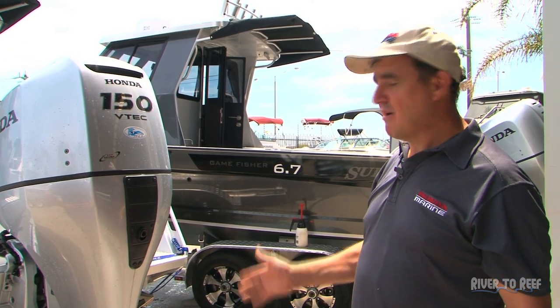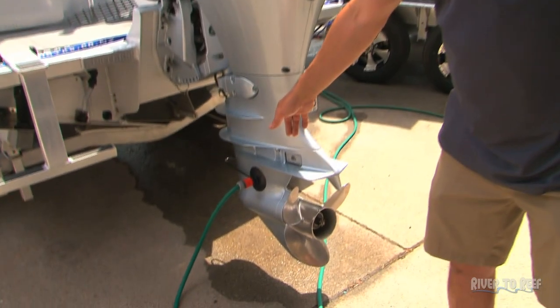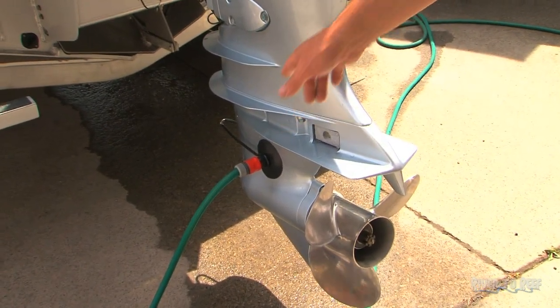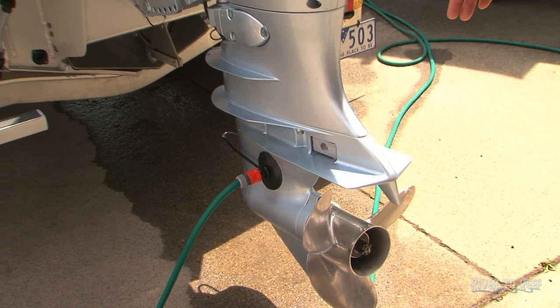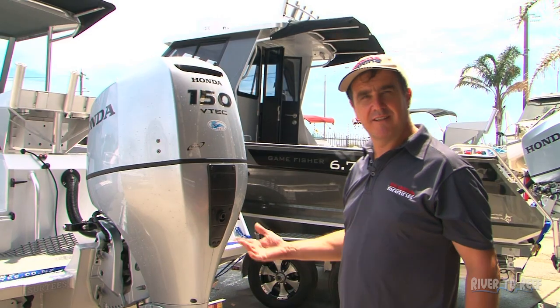The best and most thorough way to do that is to fit a set of muffs down to your gear case down here, cover the water intakes completely. We'll then turn the water on, start the engine, and then we can flush the power head thoroughly and make sure it's clean.